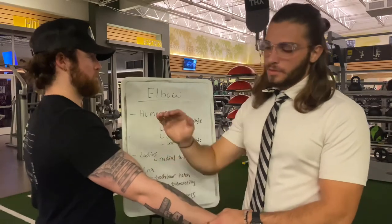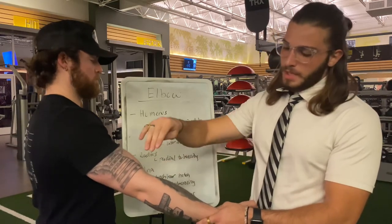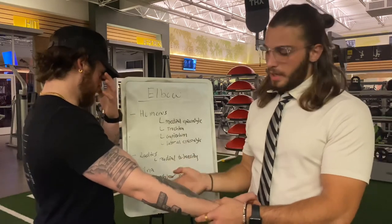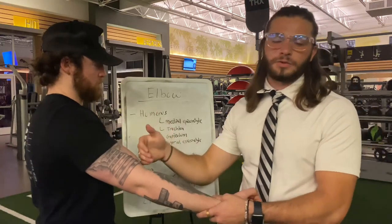Moving on to the elbow joint, starting with the humerus: we have the medial epicondyle, the trochlea, the capitulum, and the lateral epicondyle. Then we have the radius and the radial tuberosity, then the ulna with the ulnar tuberosity, and the olecranon process that sits right in the trochlear notch.